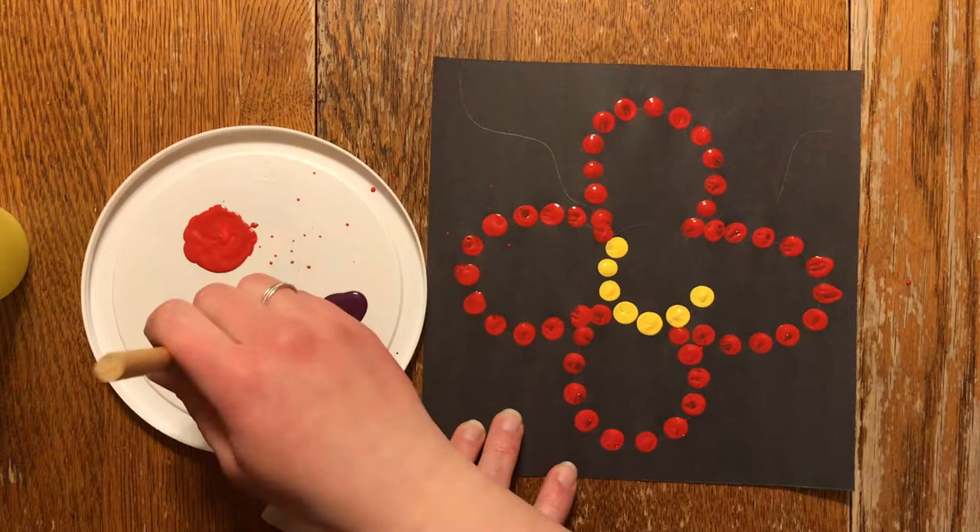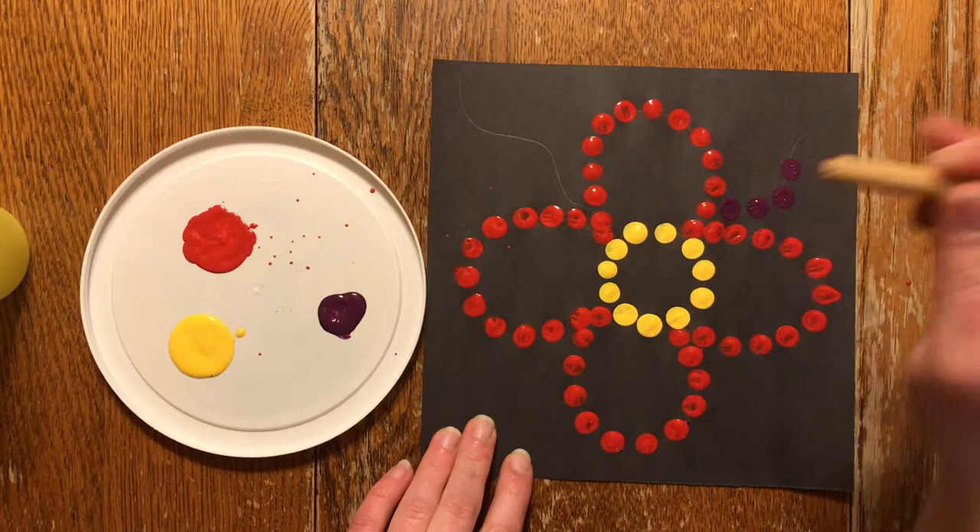To assess this art project, I would look at the students' use of technique, the effort that they put in, the materials used, as well as their originality.